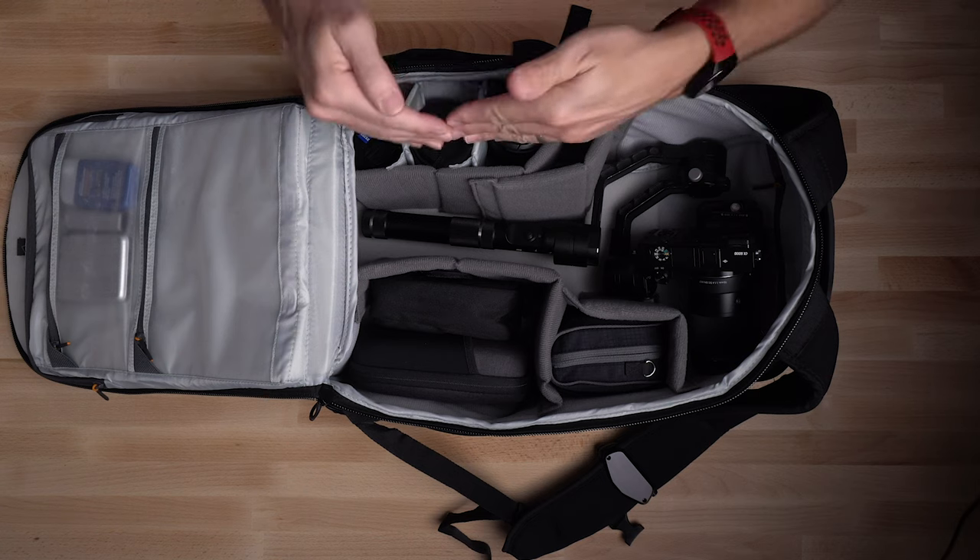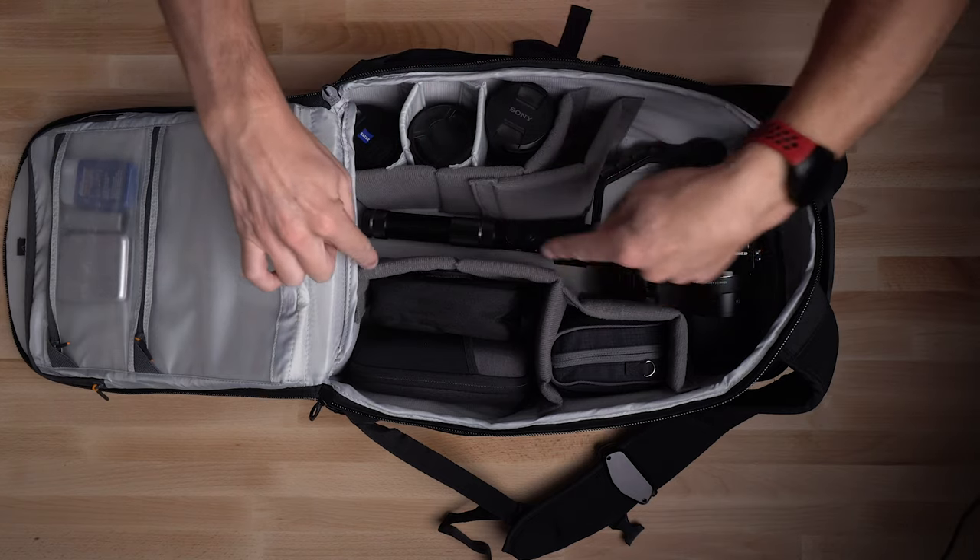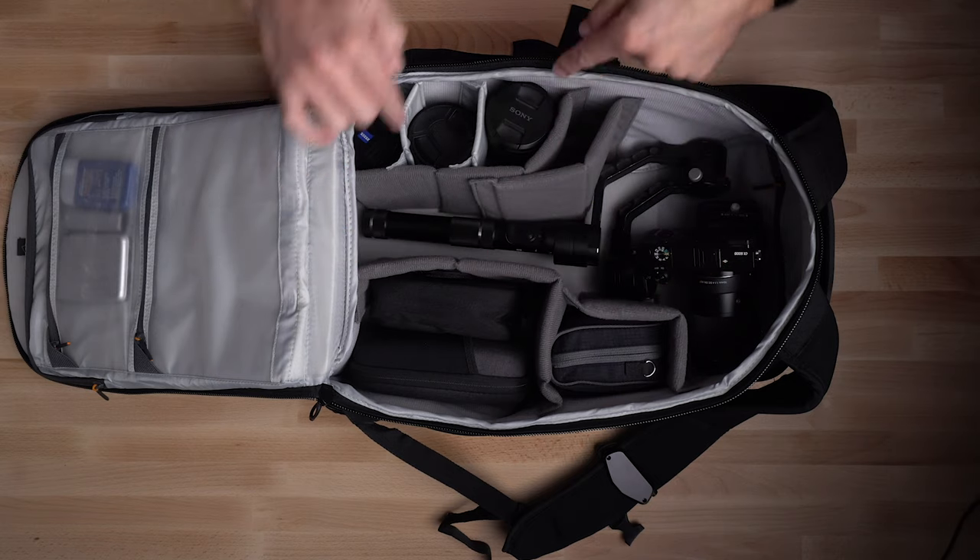If you use a gimbal a lot, this is a really cool way to set up your bag. I did a video on this a while back — it was one of my first videos. If you haven't watched it yet, go and watch it at the end of this video. To set the bag up like this, I've put the dividers up the middle. Some bags have a solid part in the middle but on this one all the dividers are removable, which is great. I've got the long big one in an L shape and a shorter one here.